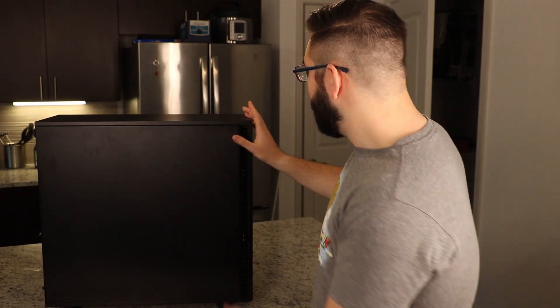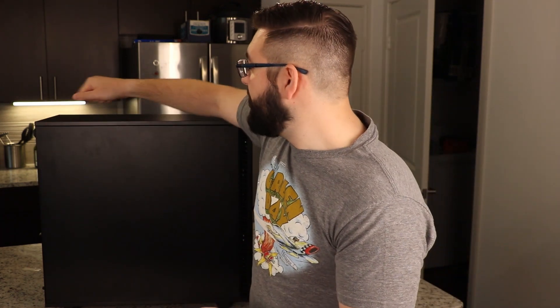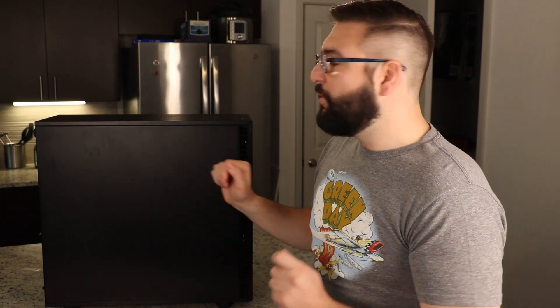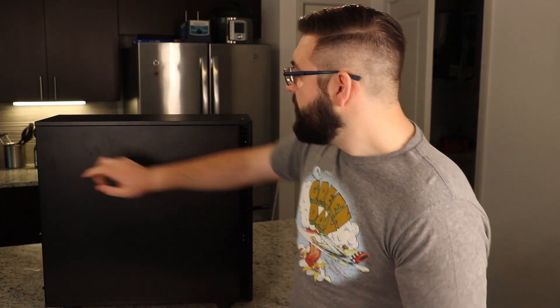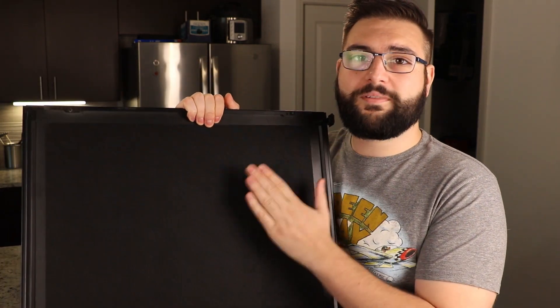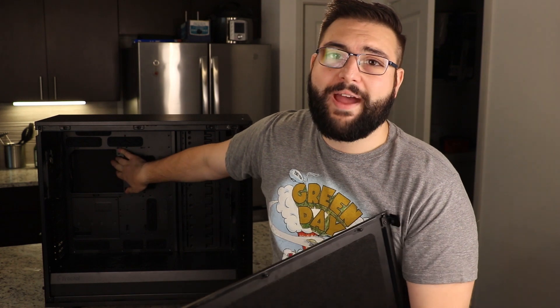The first thing is the side panels — everything is a solid built case. It doesn't have too much flex. With it, everything does come apart fairly easily. The side panel in the back has a little tab that you pull and the entire side panel comes off. There are a couple of variants of this case. I opted for the solid black silent chassis, which does have some noise deadening foam material inside and on the back.